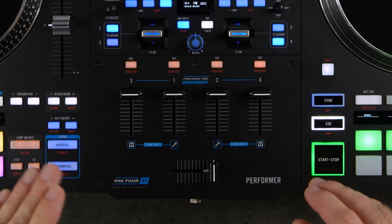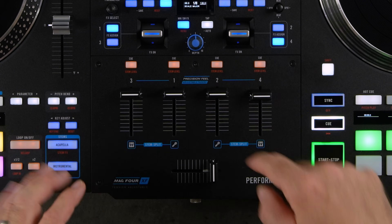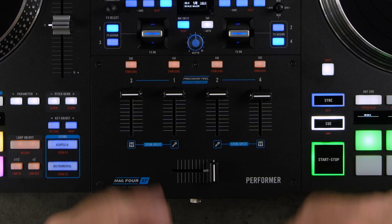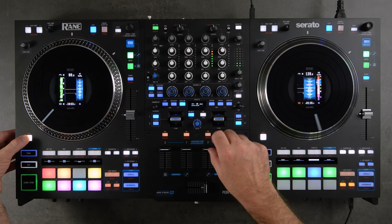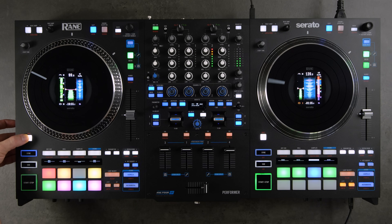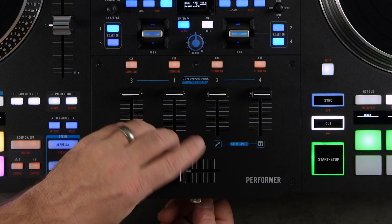The mixer features four precision fill faders that are tension-adjustable. Remove the fader caps and five screws to access the tension adjustment magnets on each up fader, as well as the tension adjustment magnet on the MagForce crossfader. Tighten or loosen as you see fit, then replace the plate. The faders also support fader start — hold Shift and use the up faders or crossfader for fader start.